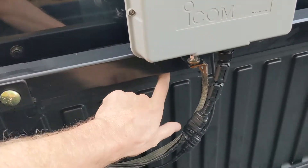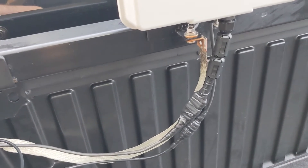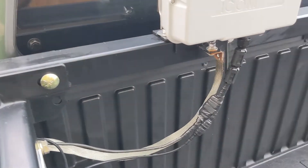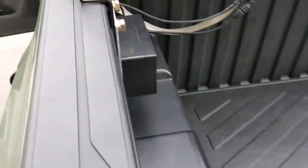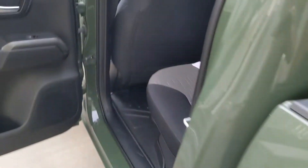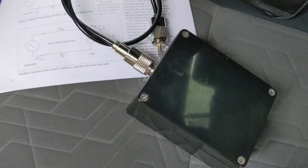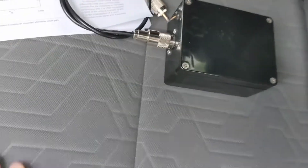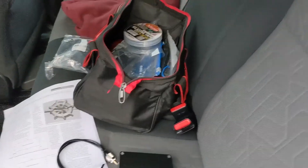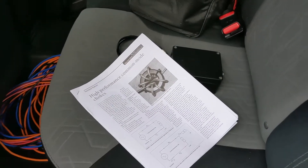I originally wanted to mount it up here, as close to the feed point as possible, but it just didn't work out that way this time. If I ever build another one of these I'll make a dedicated spot for it. It really lowered the noise floor by mounting it at the feed point. I tried it just at the radio — running the antenna to this box and back to the radio — and it did nothing; I couldn't tell a difference at all. I used it like that for probably two weeks with no difference. But mounting it back here at the feed point definitely lowered the noise floor, no question.